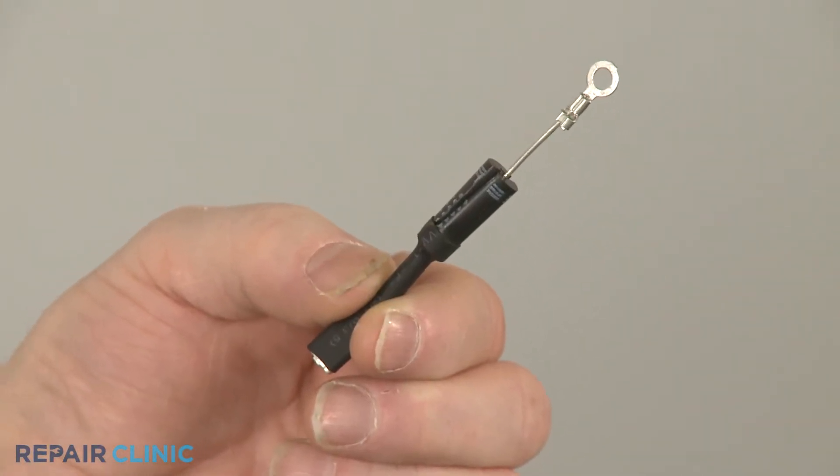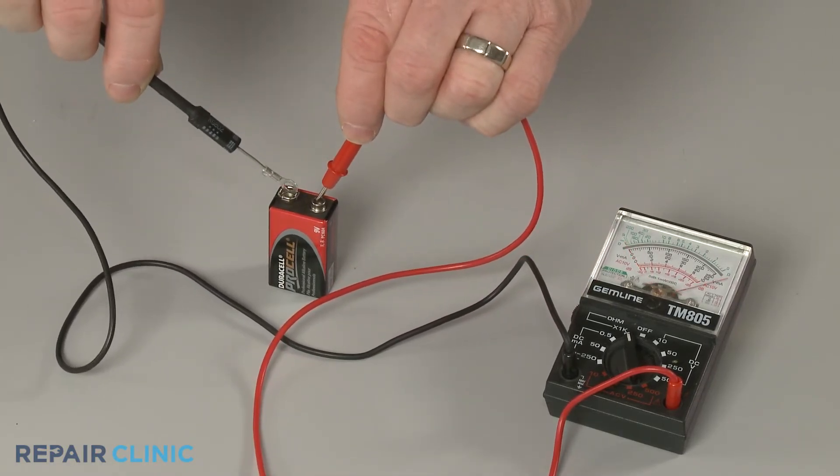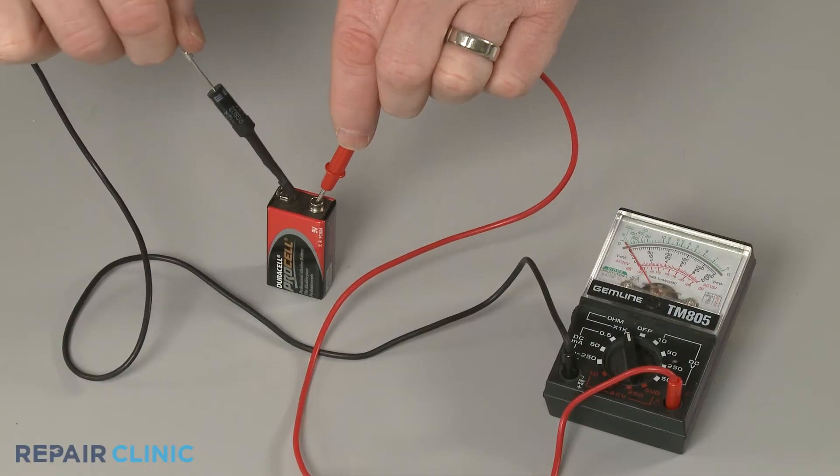You can also test the diode with a multimeter and a 9-volt battery to determine if the diode has continuity — a continuous electrical path present in the part. The diode should only show continuity in one direction.